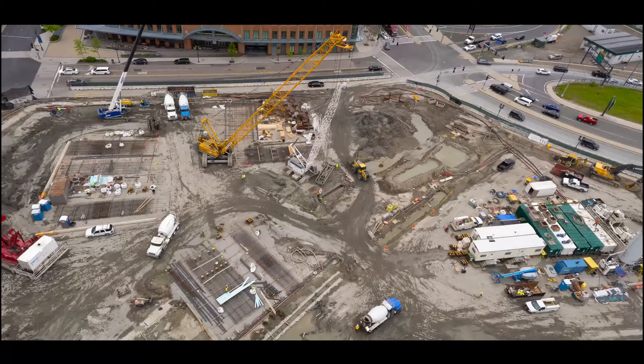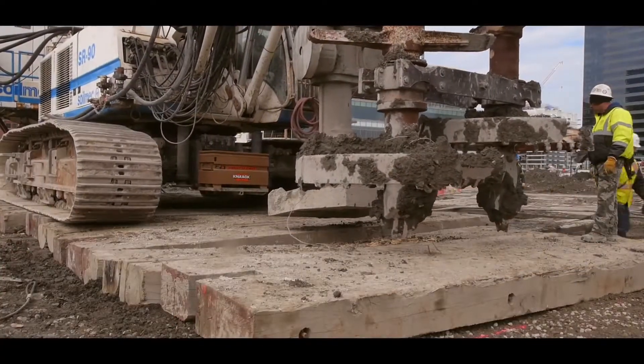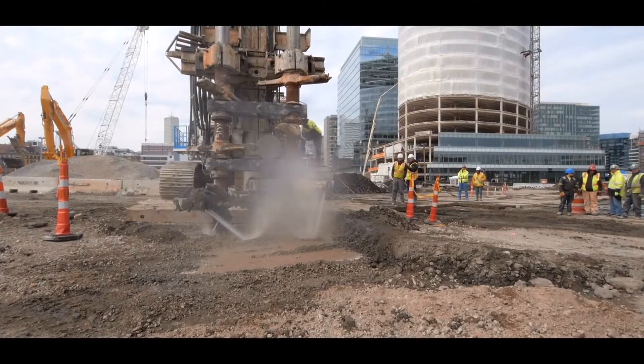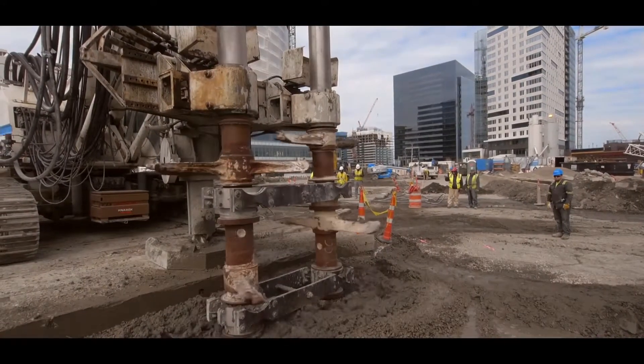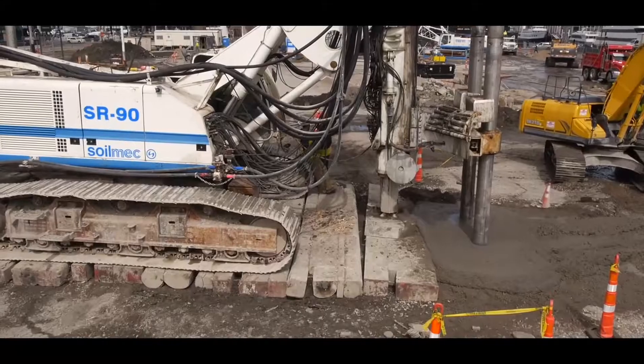One of the key challenges of the project is that the existing Silver Line tunnel bisects the site, and the slurry wall has to be placed within seven feet of the tunnel box. In order to safely install the slurry wall alongside the existing Silver Line tunnel, Trevi Eichel selected solar mixing technology.